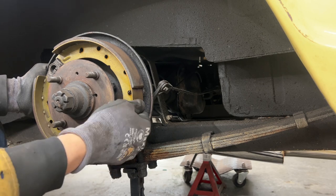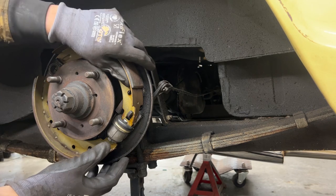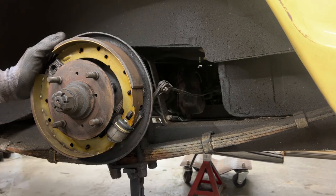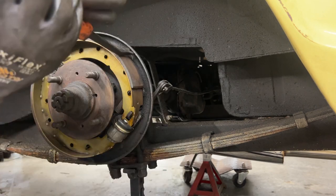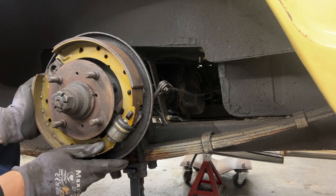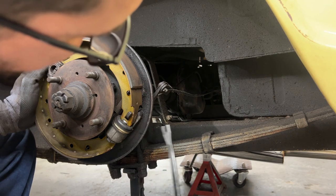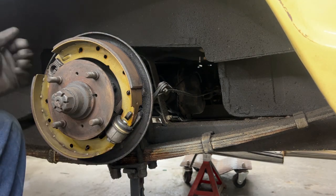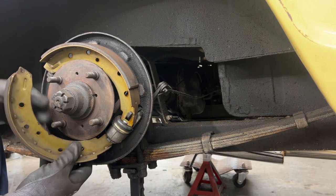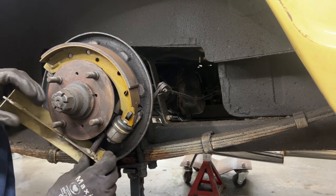We have a mounting kit for wheel cylinders. This cylinder is single-sided, meaning it has only one piston and pushes on one brake shoe. The force from the piston needs to push the cylinder back to apply pressure on the other shoe as well. You can see how that works — but it should move much easier than it currently does. To remove the springs, I usually just do this — no tools required.